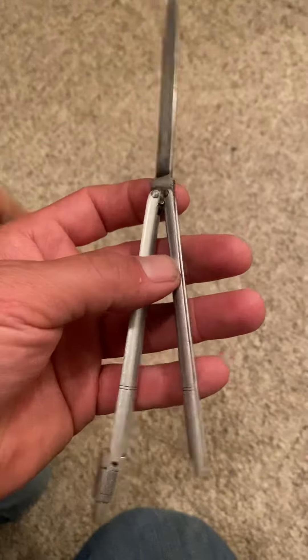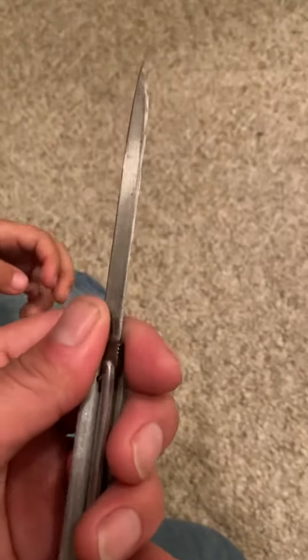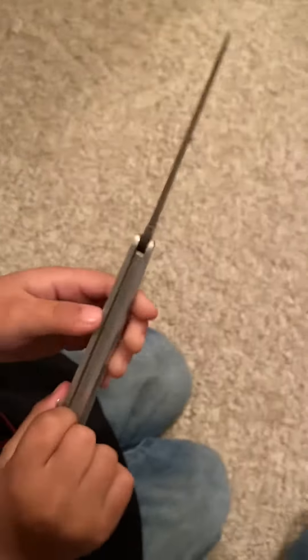This is really — I don't know — like aluminum. And this knife, actually, people do not know how to close this knife.